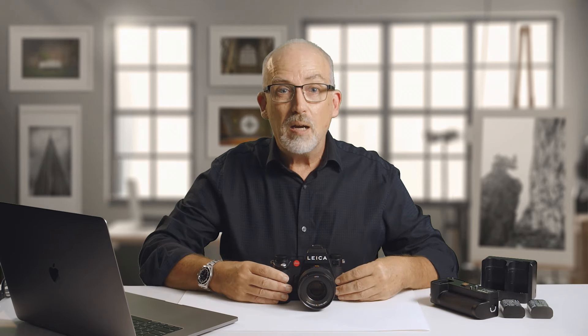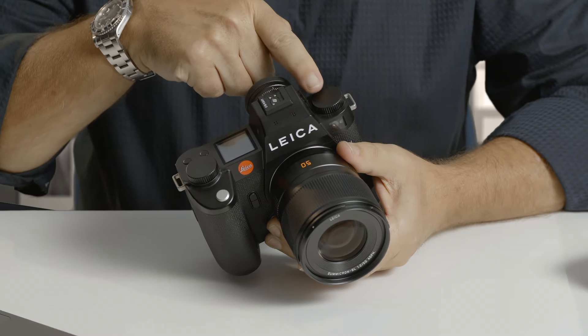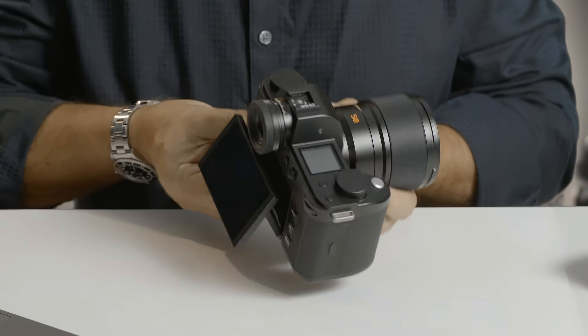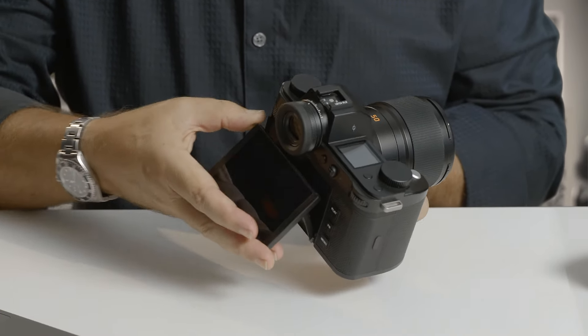The first two things you'll notice about this camera: first of all, we have a brand new dial right here on the left-hand side. And also, as expected, we have a tilt screen just like in the Q3. That gives you an extra ability to film video when you've got the camera on a tripod — you can tilt the screen back and look down. It's a very comfortable shooting position, and it also gives you the option to shoot from odd angles. If you're the age that I am, you really hesitate to get down on your knees for low angles. This really helps a lot.